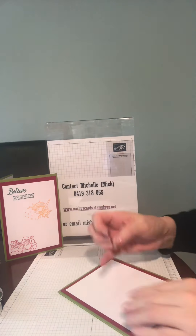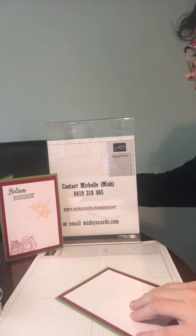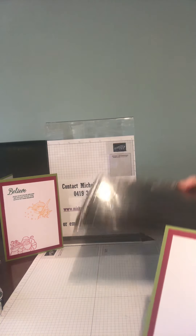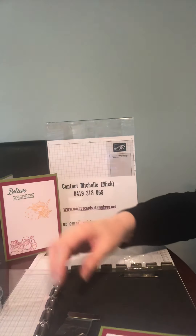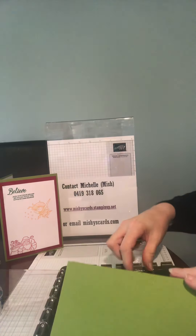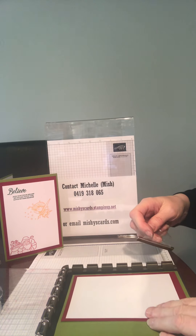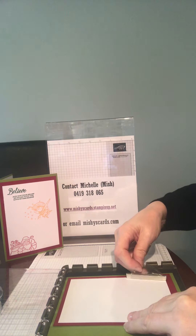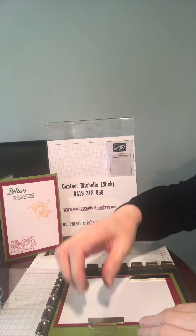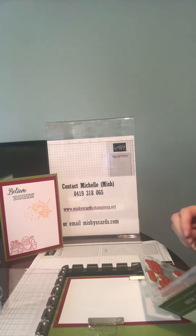That's the shimmery white cardstock applied to the front of the card. Now here's the Stamparatus, which is a lovely item to use. It allows multiple stampings in the same area, whereas using blocks only allows you one attempt to get the ink correct. The Stamparatus gives you many applications.